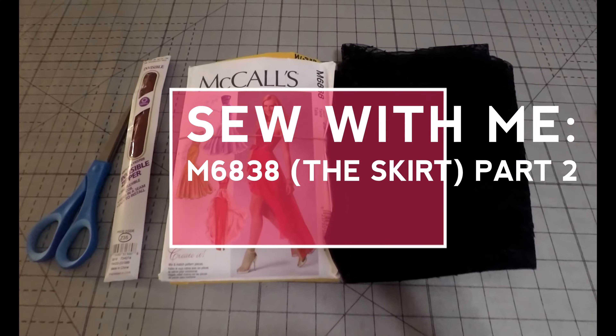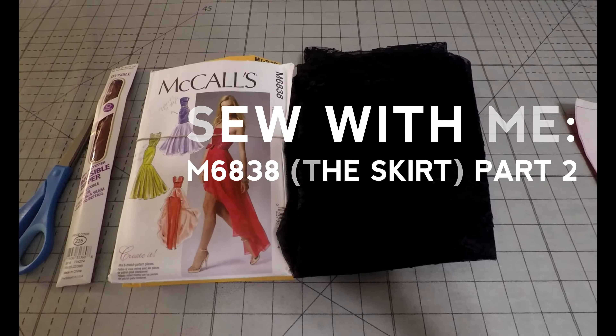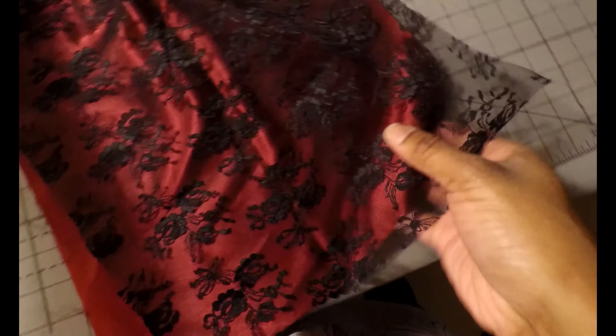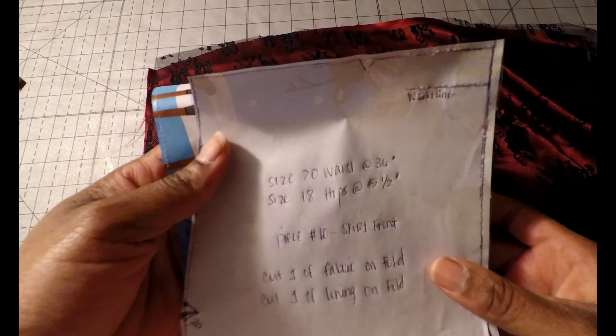Welcome back to part two of McCall's M6838. In this video we will be sewing the skirt portion of this dress. The pattern pieces you will need are number 9, 10, 11, and 12. Pattern piece number 9 is your skirt side front, number 10 is your skirt front, number 11 is your skirt back, and number 12 is your skirt side back.